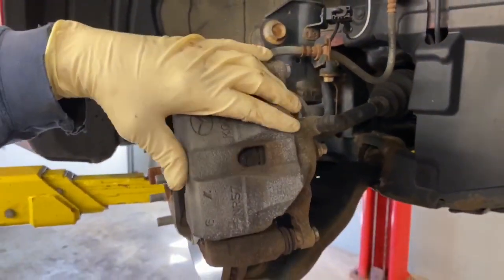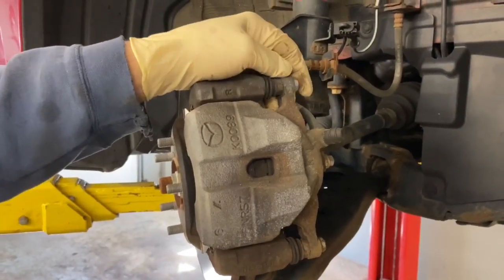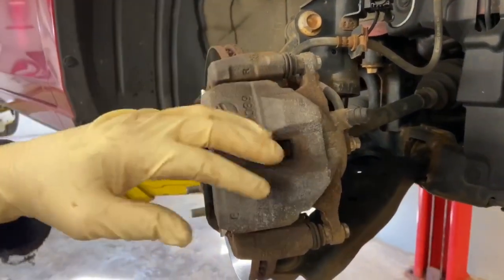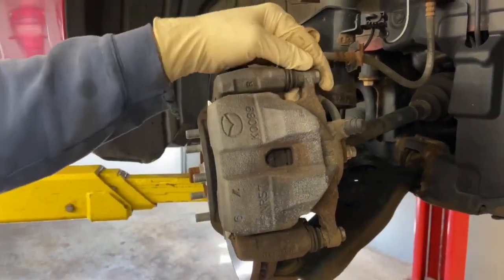We've got two 14 millimeter bolts here to take the caliper off. We're going to depress the piston as we're taking it off, and then we're going to take the caliper bracket off — that's two 17 millimeter bolts on the back. When we take the caliper bracket off, the brake pads will come with it and we'll transfer those over on the bench.